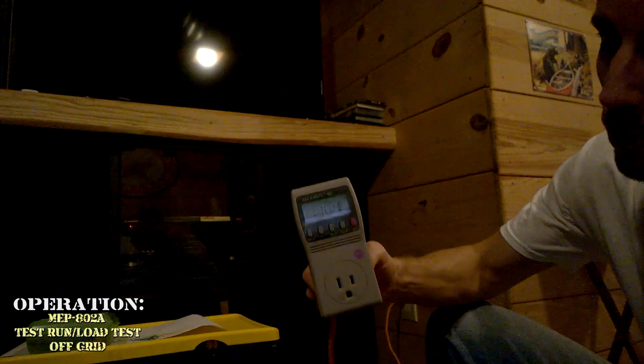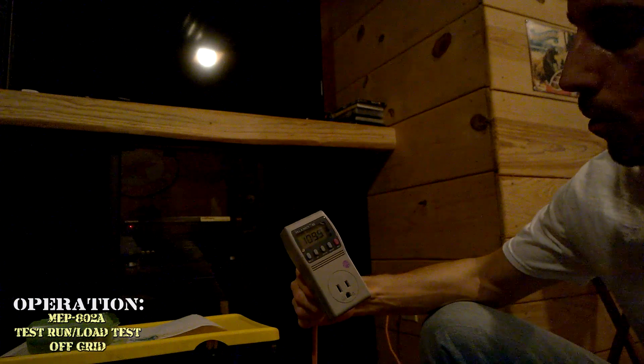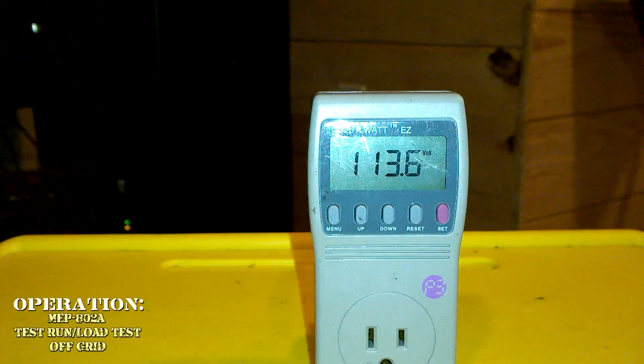It's showing 110 volts in here, which should be up around 120. I'm going to go adjust it and see if I can get it up to 120 volts or 115 or so inside.